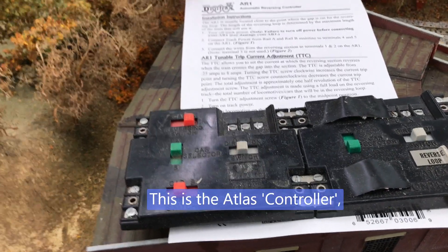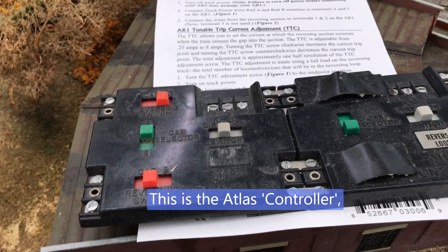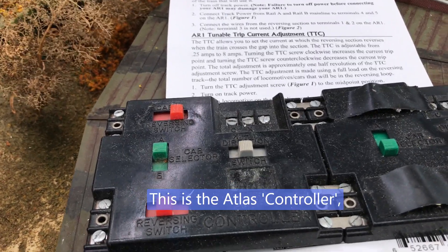In DC you have a positive and a negative side to your rails. As long as positive stays positive and negative stays negative, your trains run just fine. And by reversing positive and negative, your trains will go forward or they will go backwards.